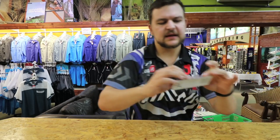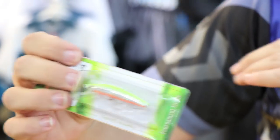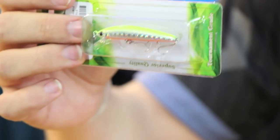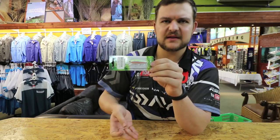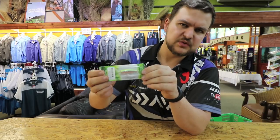Then there's the pure attractor color that Strike Pro brought out — yellow/chartreuse on the top, silver sides, and an orange belly. If you shine a UV light on it, both the top and the bottom glow like mad. It gets that aggression going — it works for bass, it works for anything in the estuary, and it even works in the surf for stuff like shad.